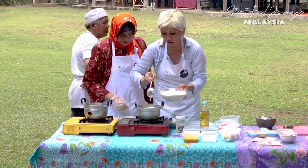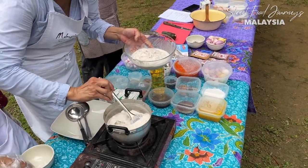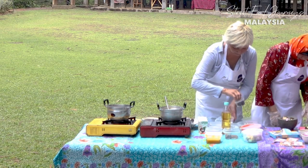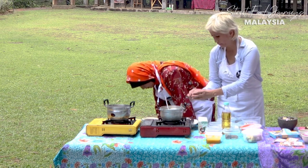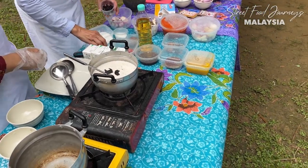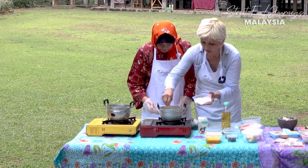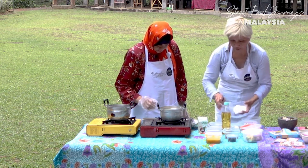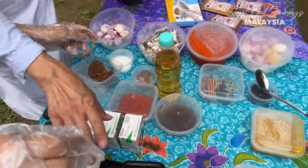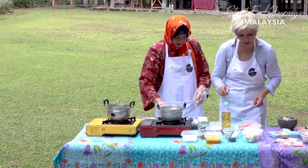We're going to add some coconut cream - thick coconut milk. Then asam keping, which is tamarind slices - just a little. A little bit of salt, and a little bit of palm sugar. Black pepper as well.